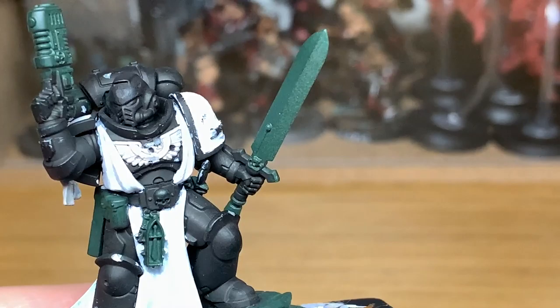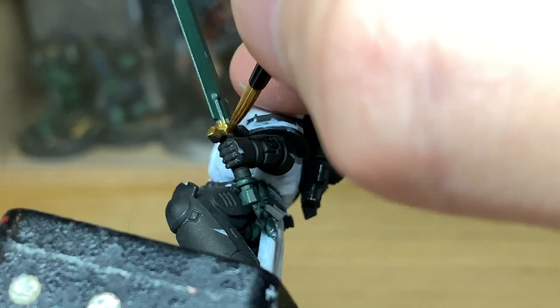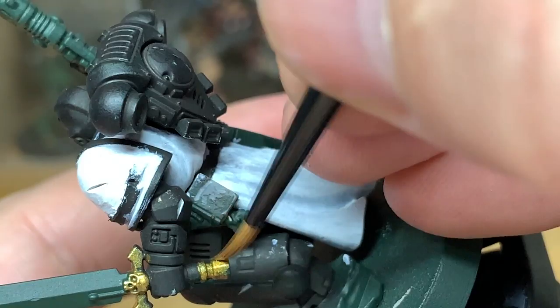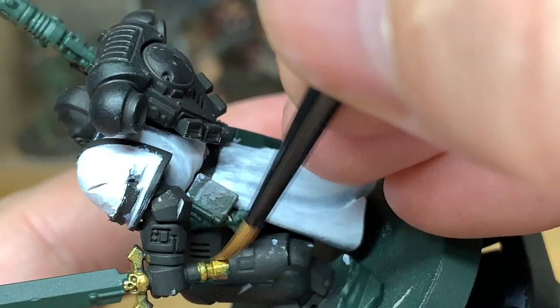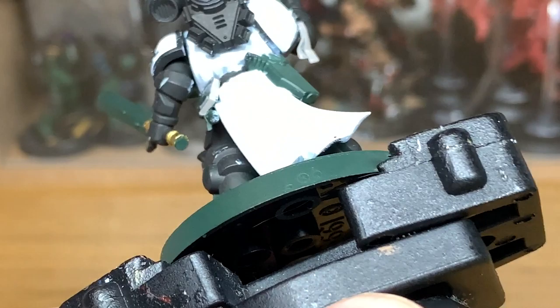Now I'm going to start working on some of the gold areas. For this we're using Citadel Retributor Armour as the base. I'm going to be painting the hilt of the sword and some of the smaller details. There are a few little gold details — the little piece holding the sword hanging off his waistband, and a few little details on the plasma pistol and the sword.